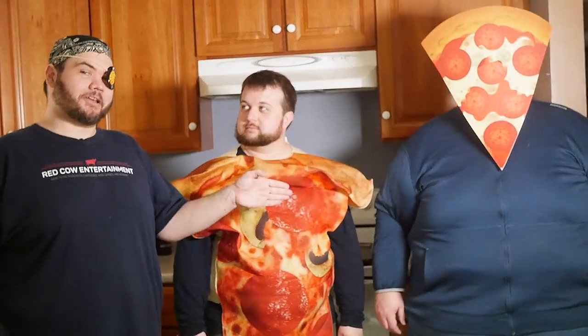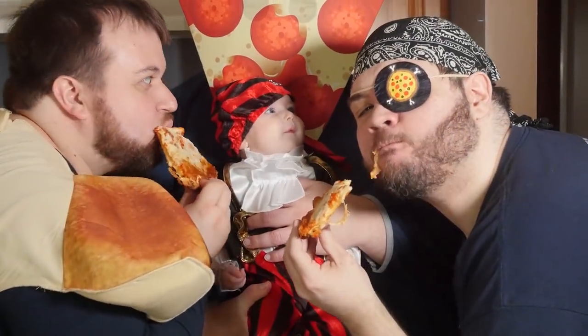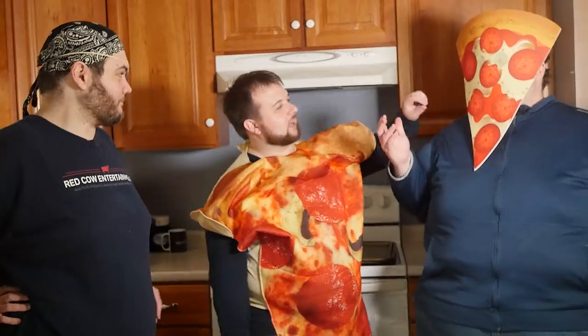Frankie, today we have a special guest. We don't know who it is — we're going to reveal him later in the show. Today on Pirate Pizza Review. Who could I be? Aha! It's Pirate Junk.